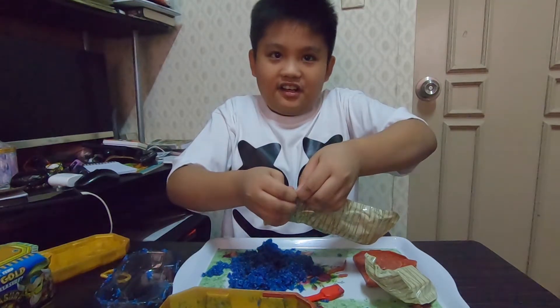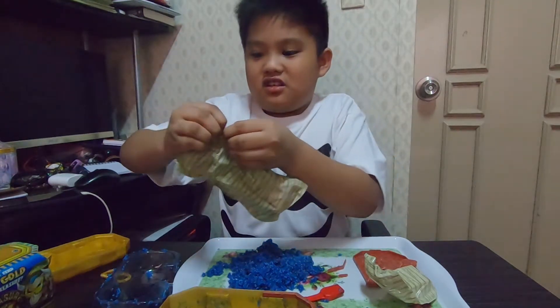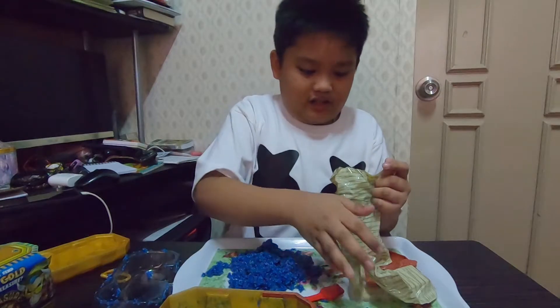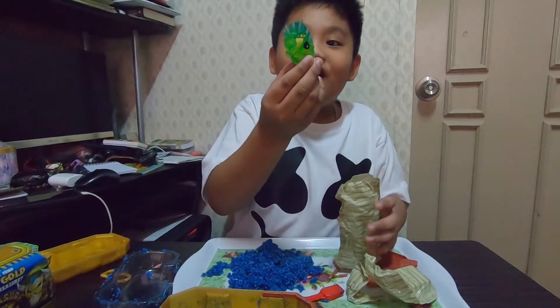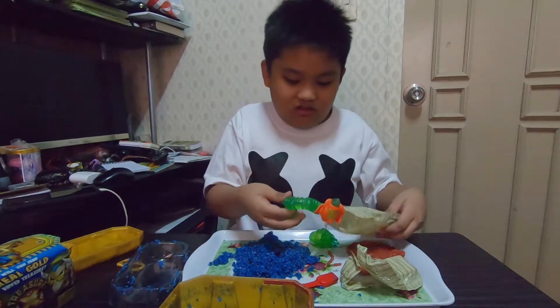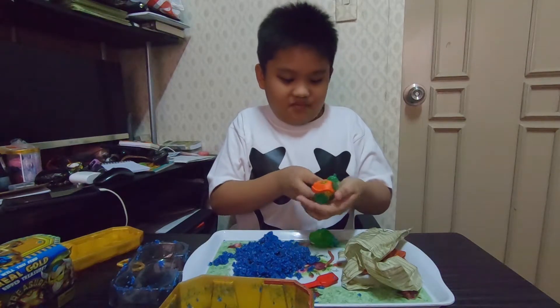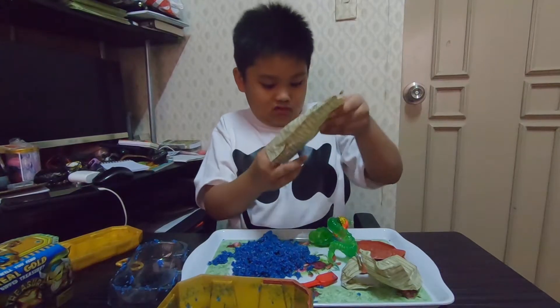There's like a tab here — so just pull that tab or use your fingers. What is that? Is that like a barracuda? Maybe — I don't know. Can you show us a little closer to the camera?